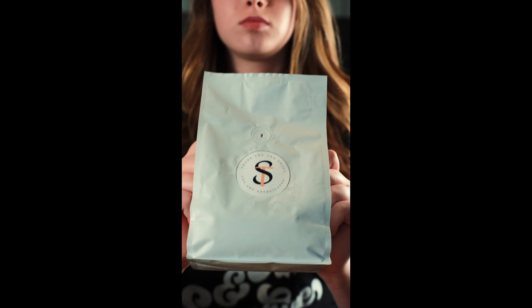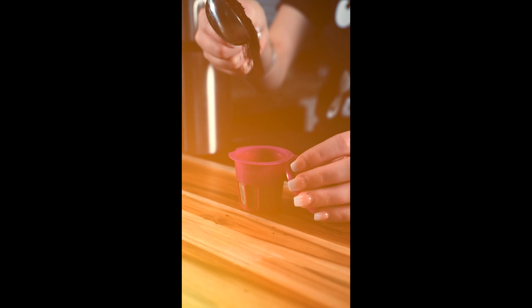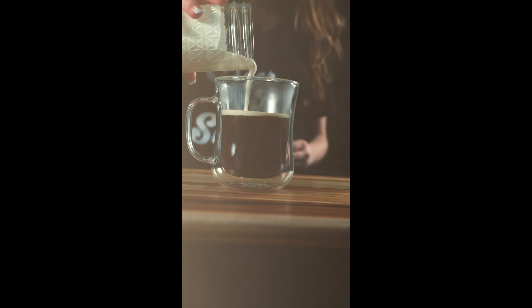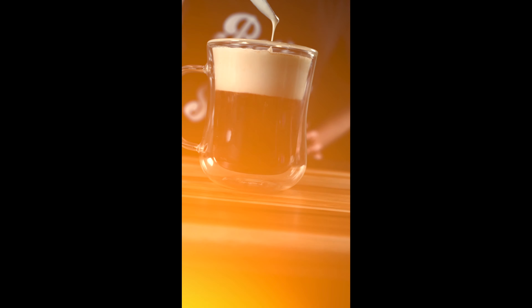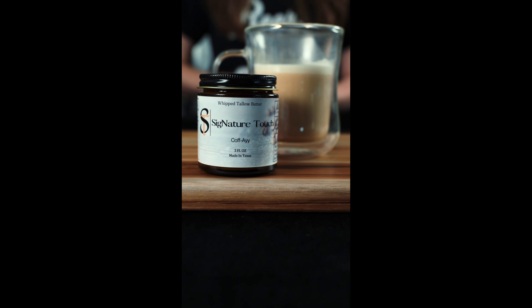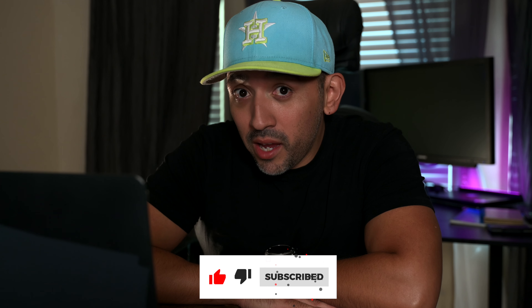I need some help because my video sucks. Well, I don't actually think it sucks that bad — I've seen worse — but I could use some help.